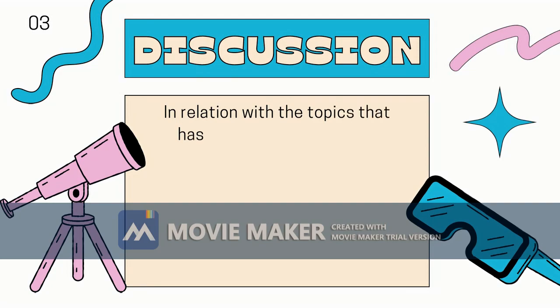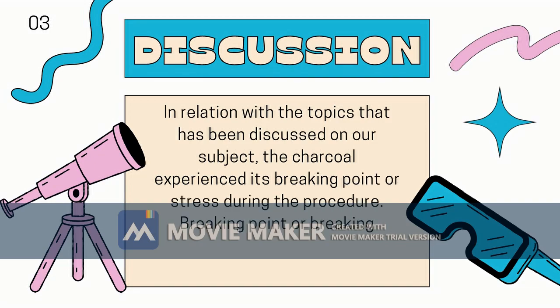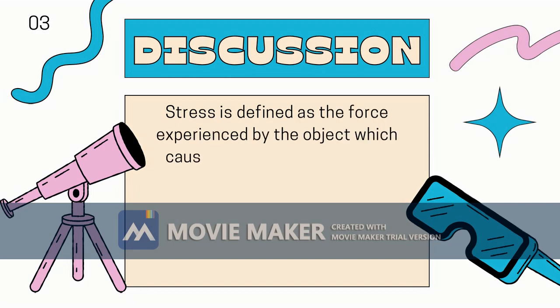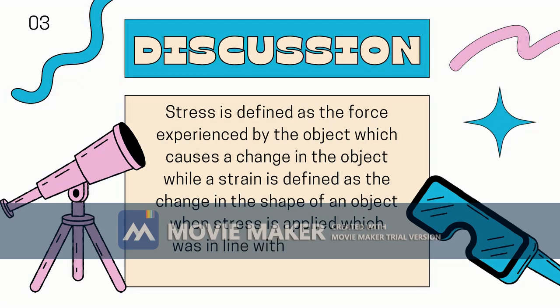In relation with the topics discussed in our subject, the charcoal experience is breaking point or stress. Breaking point, or breaking stress, is the point where the strength of a material breaks. Stress is defined as the force experienced by the object which causes a change in the object, while strain is defined as the change in the shape of an object when stress is applied, which was in line with our previous topics.